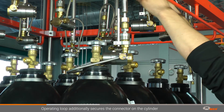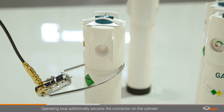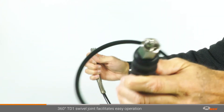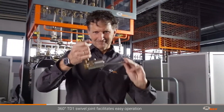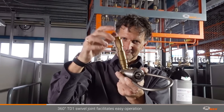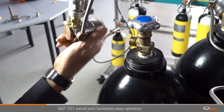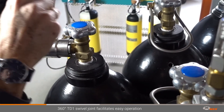The operating loop also secures the connector to the cylinder, providing additional safety for the operator. Inflexible connection hoses for gas filling can complicate the connection process considerably. The TD1 swivel joint has proven itself as the perfect accessory — it can simply be connected to the media inlet of the connector. This prevents twisting of the filling hose and allows the connector to be optimally positioned while depressurized.